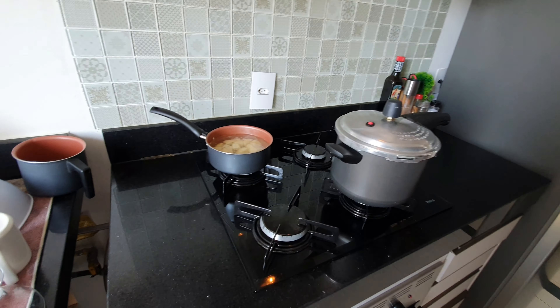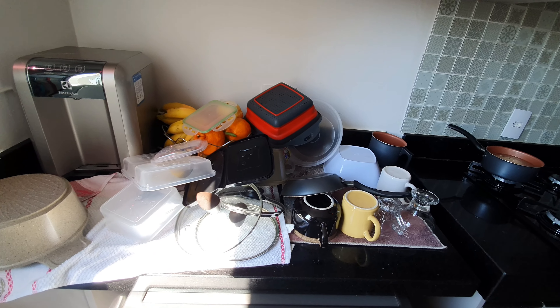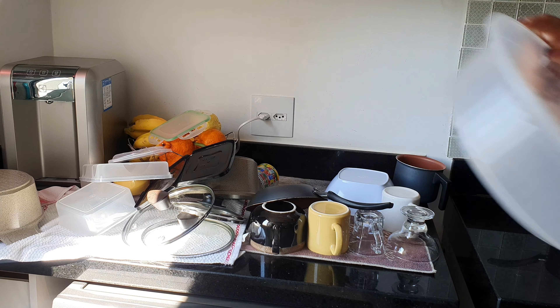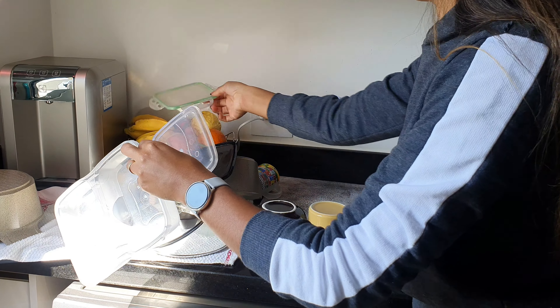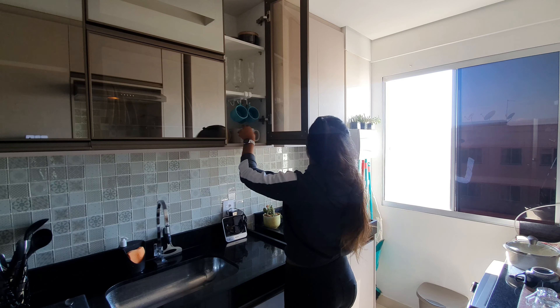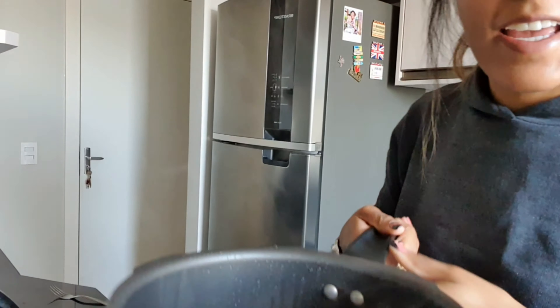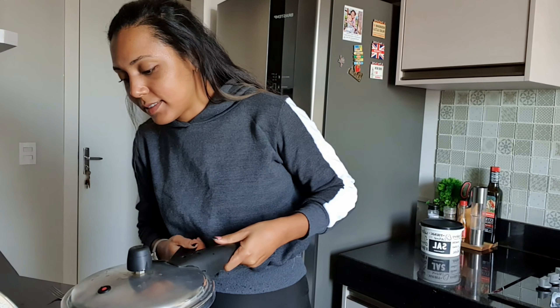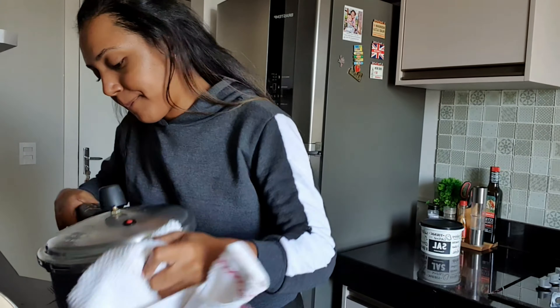Enquanto tá aqui cozinhando o frango e a batata, eu vou aproveitar pra guardar — olha o tanto de louça que tem aqui, que eu deixei acumular e não guardei. Então, já vou adiantar essa tarefa por aqui. E o frango tá pronto! Tirei a água do frango. E agora, pra desfiar, a gente usa aquela técnica. Eu faço enquanto tá quente, porque fica mais fácil de desfiar. Pronto, bem desfiadinho.